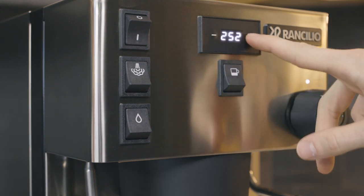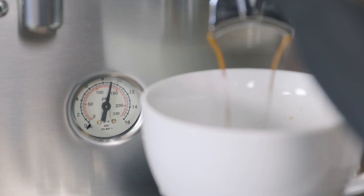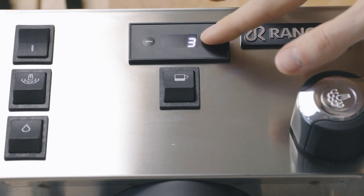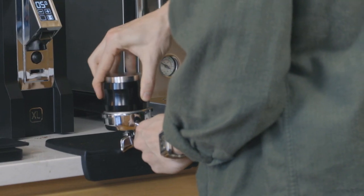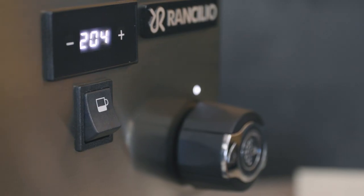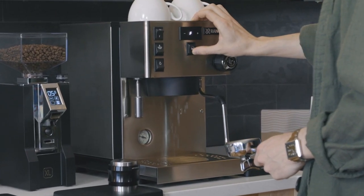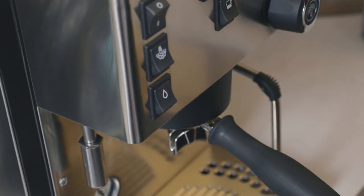Once your machine is programmed and fully heated, you're ready to begin brewing. We recommend pulling a few shots before utilizing the soft infusion feature. Once you've dialed in your coffee, you can adjust soft infusion time up to 6 seconds in setting F.08. Before pulling a shot with soft infusion, activate the flush feature by holding the brew button down for a couple of seconds until an F displays on the PID and the machine begins automatically flushing. The flush is necessary to ensure the group head is fully saturated before you pull a shot.